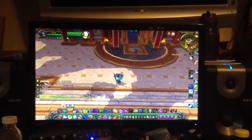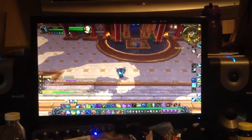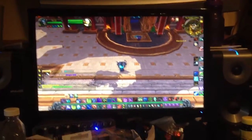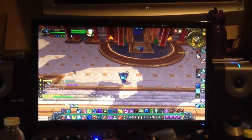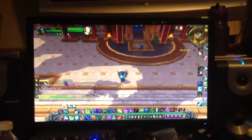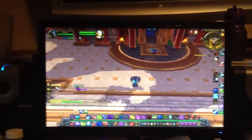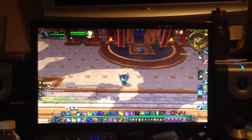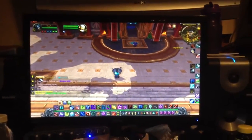Hey YouTube, Oxide here. This is going to be kind of a review slash 'you guys should check this out,' because I've been wanting to do this for a very long time. I've played World of Warcraft for about seven years, and I've always wanted to play it on a mobile device, and I've never been able to.